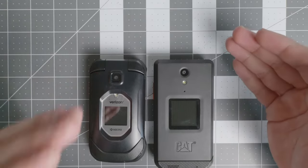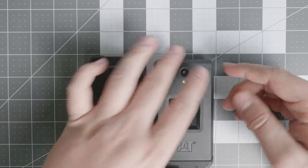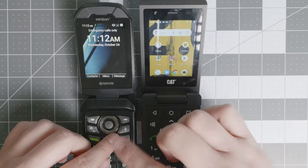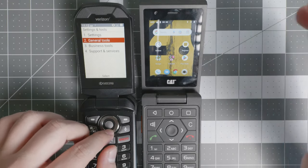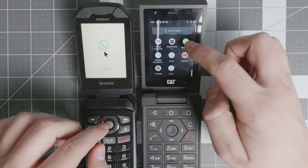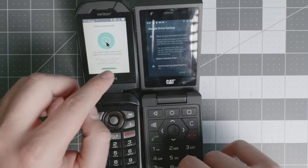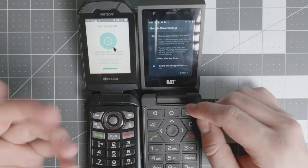Battery life is very comparable, but you're going to have a better experience with the Kyocera DuraXV Extreme Plus because it does not use a touch screen. The touch screen is an advantage for certain applications but a disadvantage for battery life. The CAT S22 Flip gets around two days of battery life, whereas the Kyocera DuraXV Extreme Plus gets more than two days — leaning into three or even four days depending on your usage. Both support WhatsApp, but it's a different experience: touch screen on the CAT versus cursor navigation on the Kyocera.